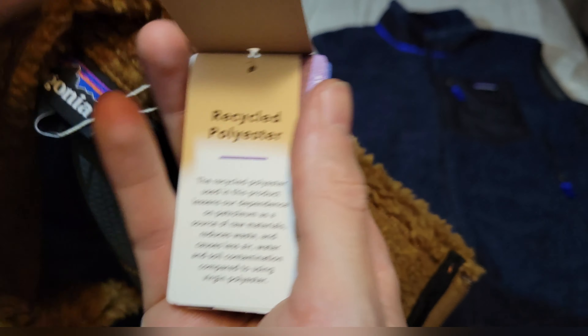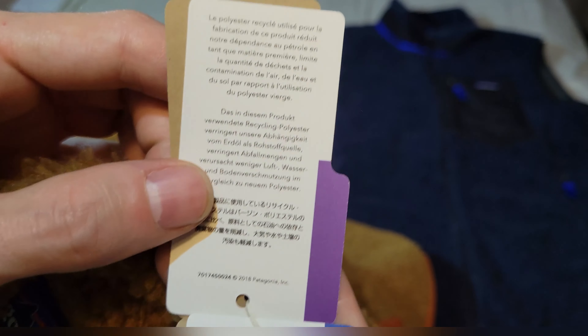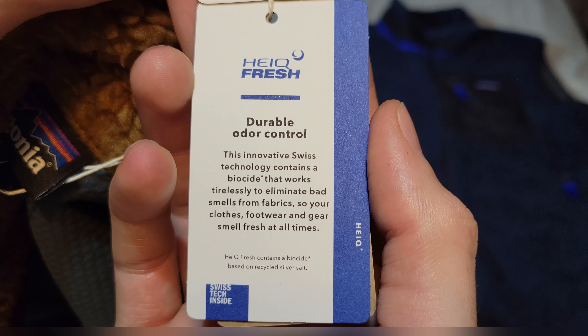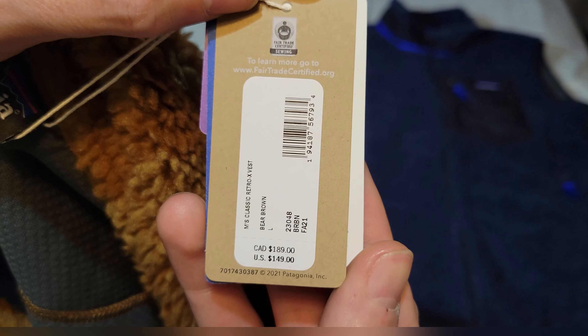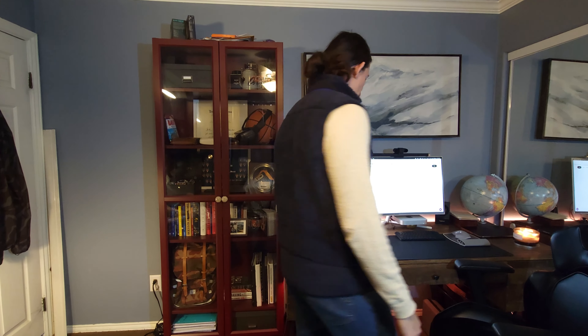This is a regular fit — feel free to pause to look the marketing over. I'll be trying both of these pieces on now so you can get a better look at how they fit. First up we have the New Navy color — let's do a 360. The zipper pulls themselves are very durable and they're finished off with nylon.